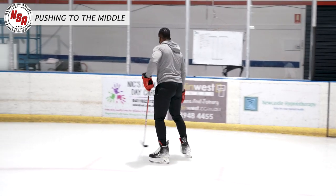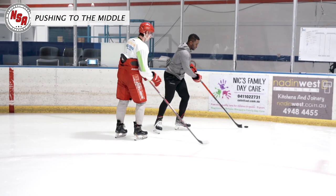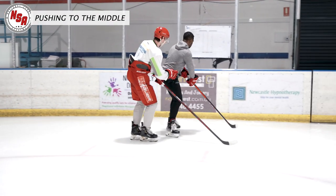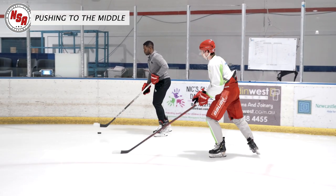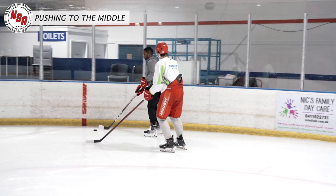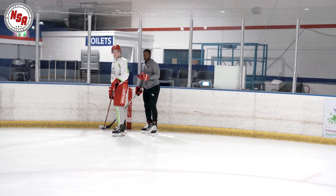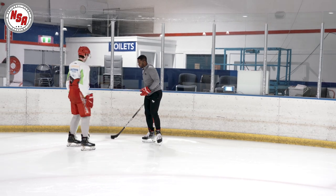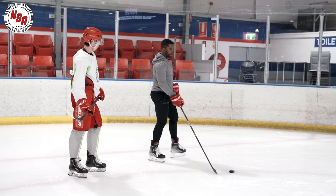The reason I push to the middle is because I create more time and space for myself along the wall. Now, if I were to carry the puck up the wall, Ethan's on me, I have it protected here, and then I try to do a cutback — I may be able to get one, but if Ethan stays on me like a good defenseman should, now I'm going to start running out of space and I don't know what I can do with the puck. By pushing towards the middle each time, I'm going to create time and space, and that is what we want as a player.